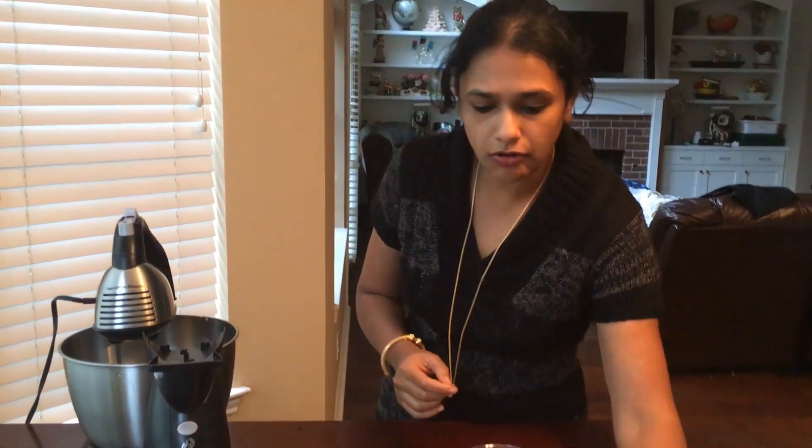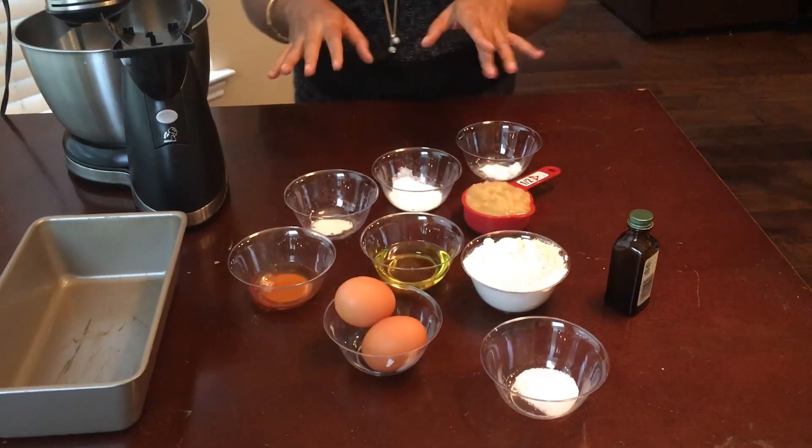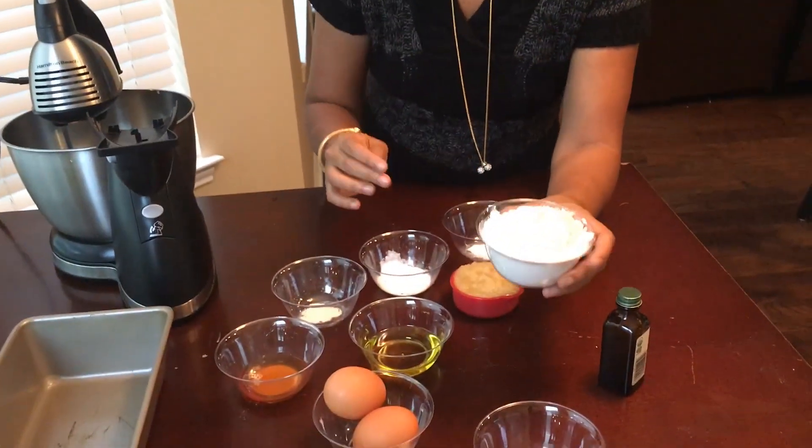I'm going to show you how you can make your very own pound cake today. We are going to take some ingredients — it looks like a lot, but I will go slowly. There is a description below the box where you can see the ingredients if you get mixed up.